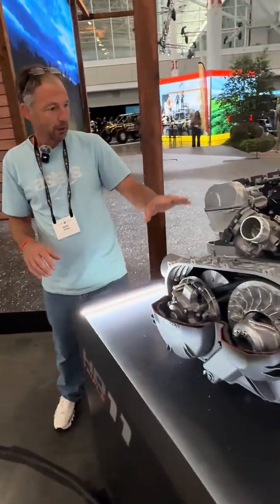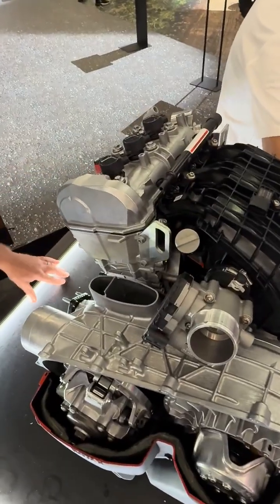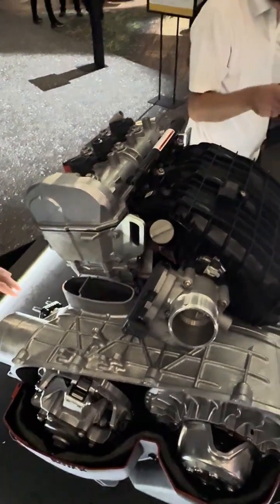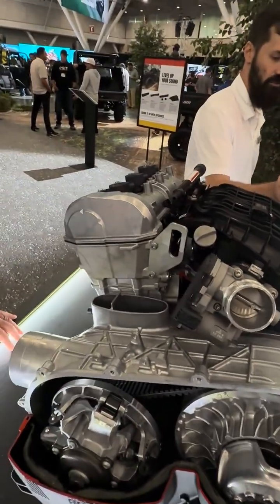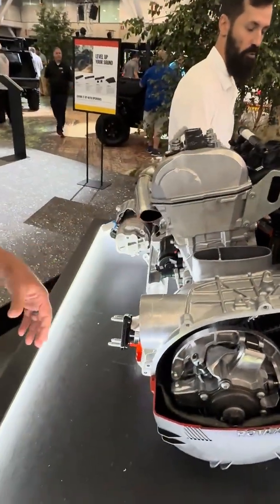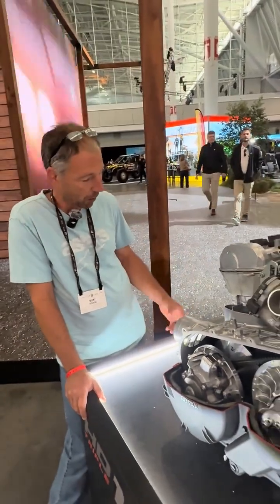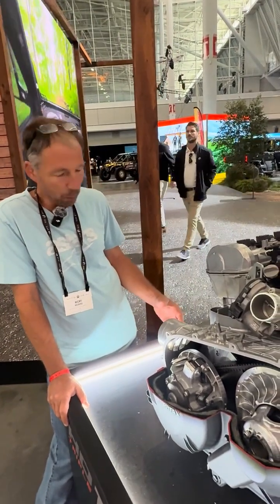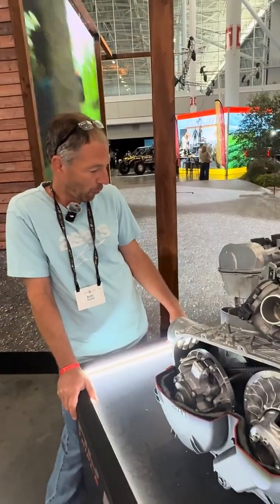Coming around, you'll see it's a three-cylinder 999cc engine. It resembles the X3 a whole lot, but talking to engineers, they basically took the same design and built a whole new engine. So it's 100cc bigger — cams, everything's different, different bore, different stroke — built for torque. It's built for that machine, not a high performance one.